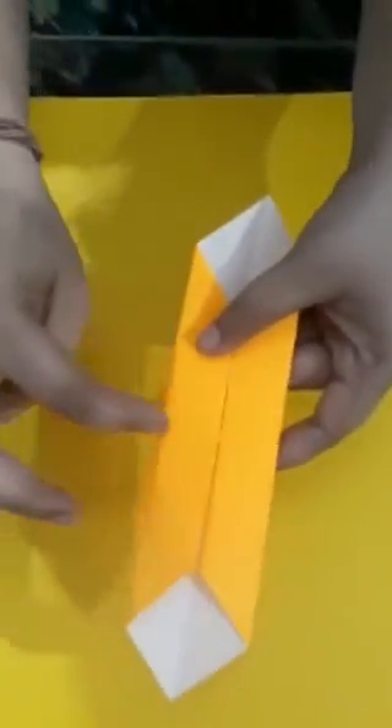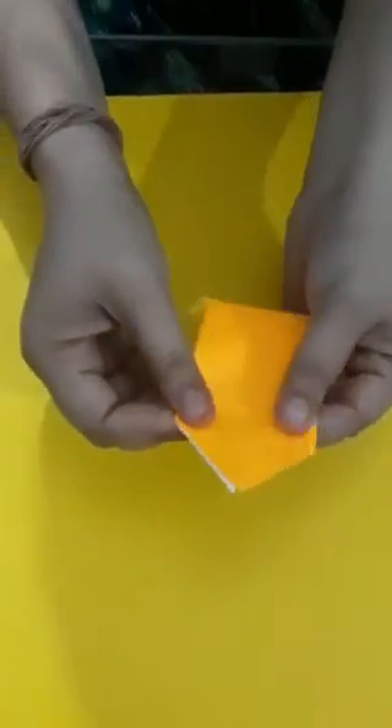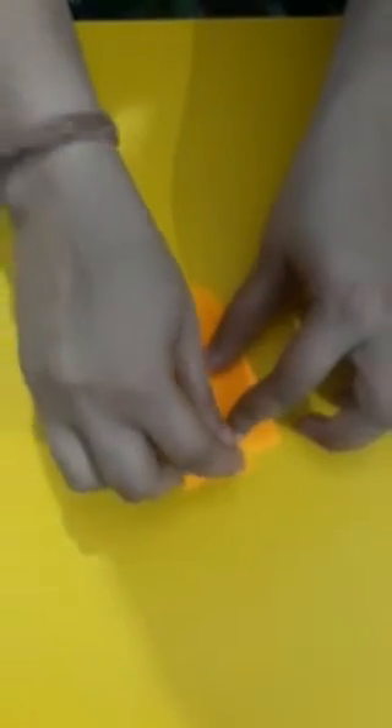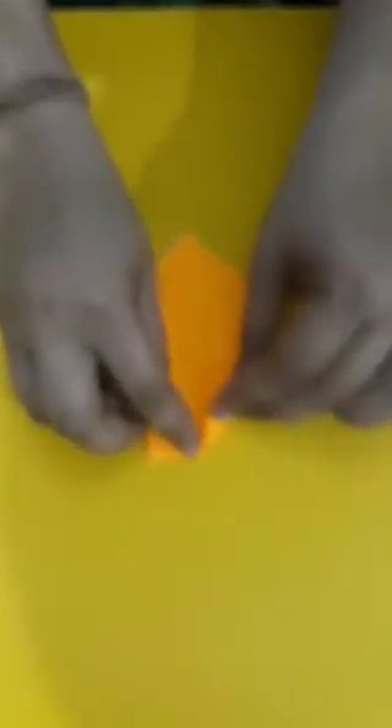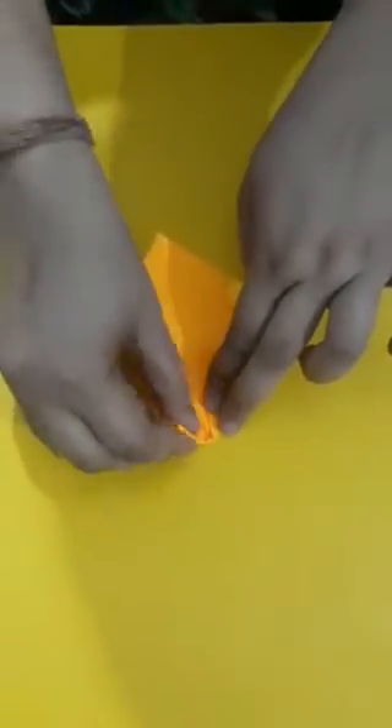Now we have one line here also in the center. So we fold — we join both the sides like this. So it becomes like this. Now what we will do? From here we will make one triangle like this. Now here also we will make one triangle like this.